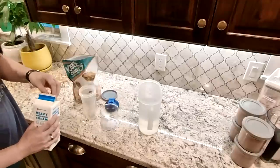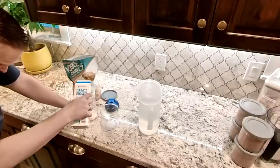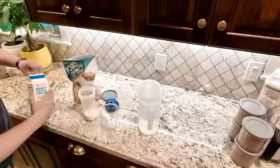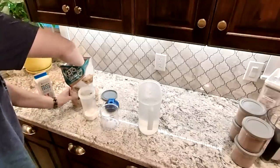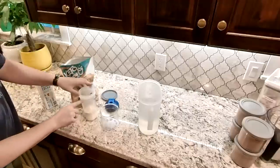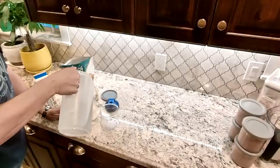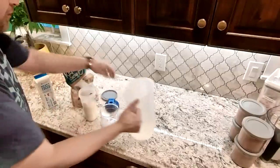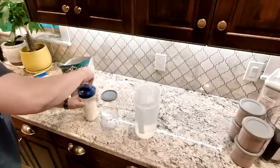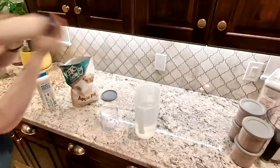The easiest way I've found to do that is to use a lot less water and then add heavy cream to where I want it. In this case I'm just going to do four ounces or a half cup. Then I'm going to do one scoop of Keto Chow. Normally I would fill the water up to the bottom of the frets — I'm not going to do that. I'm going to put a lot less water in there. Shake it up really good.